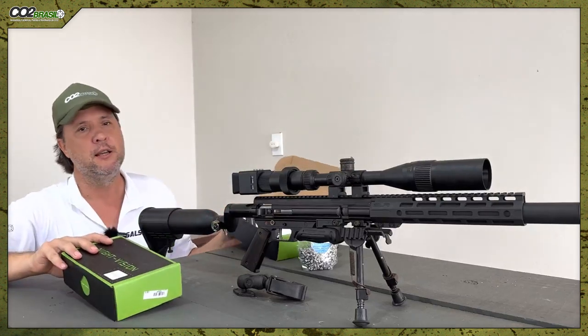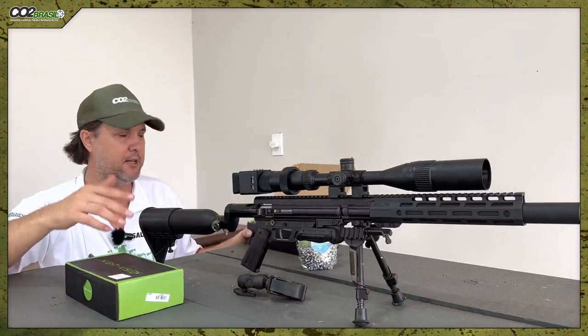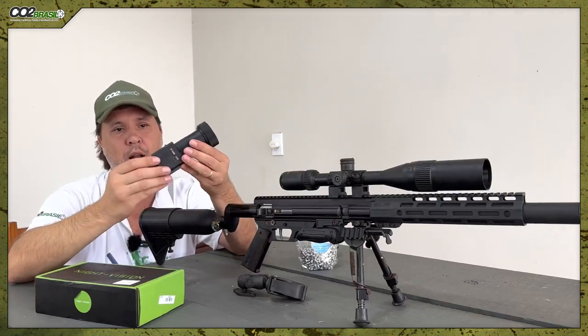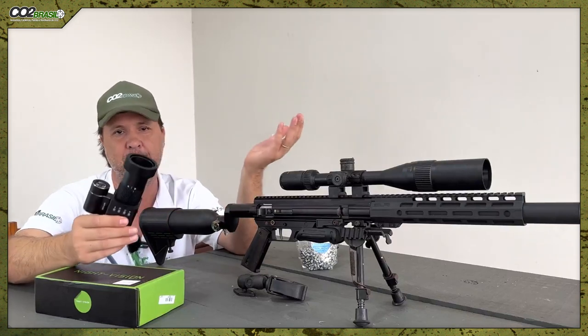This is a Night Vision, model NVP100B. There are other variants — the C and the D, which I also bought and will make another video about. It weighs 200 grams. It's show of balls — very simple, very easy.